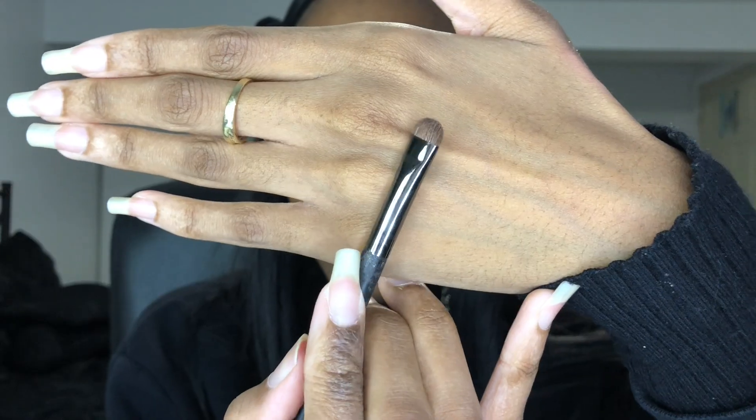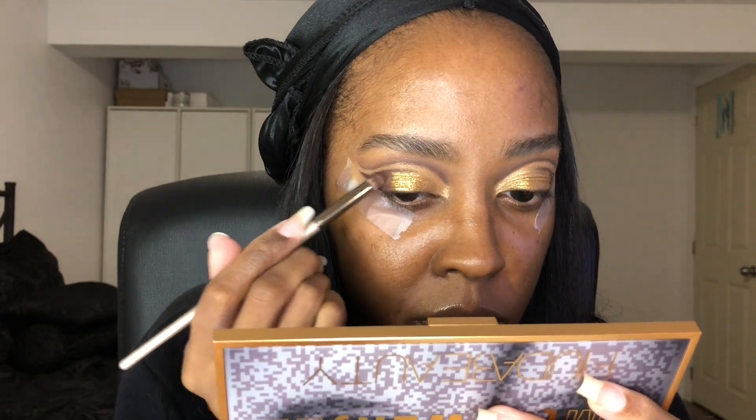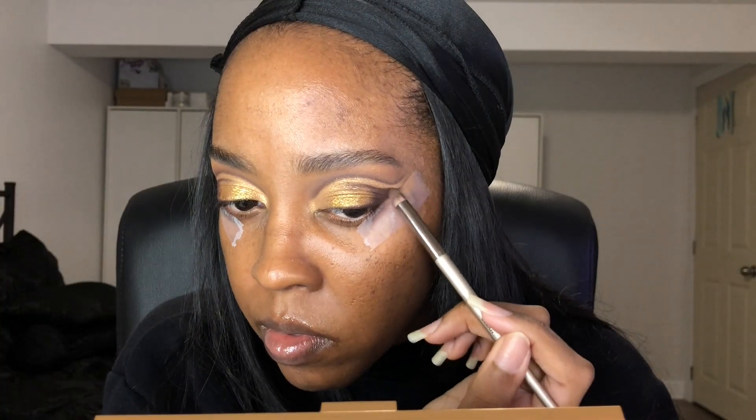You can also use a brush to blend the outer corner with the lid space and it works well. The next shade I used was Bold Moves — using a smudger brush to put it in the inner corner to open the eye a little bit. This shade works really well with a brush. I'm also putting the same shade into the negative space between the liner and the cut crease, just a little bit so it's not just concealer.